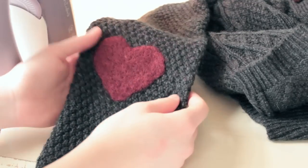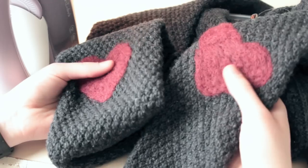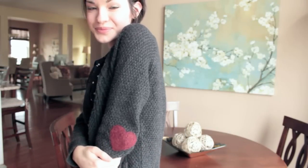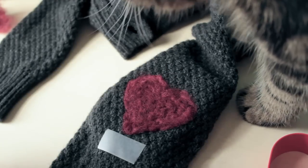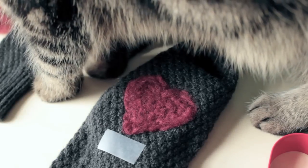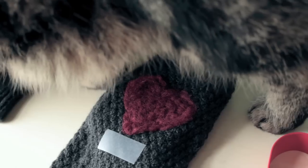Now go ahead and set the other patch, and once you've got both patches set, you are ready to wear your super cute, adorable Valentine's Day inspired sweater. I hope you guys enjoyed this super quick tutorial — it is so easy to do. If you guys try this out for yourselves, please send me a picture; I would love to see what you guys come up with. Thank you guys for watching, I hope you enjoyed this and please try it out — I think you guys will have a lot of fun with this. Bye!